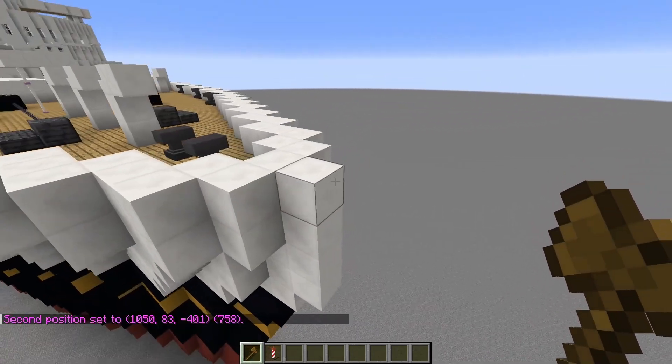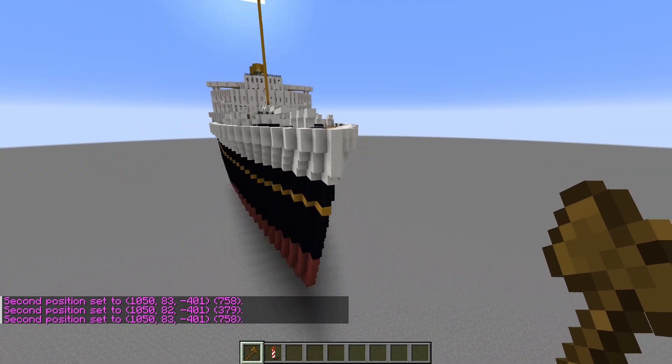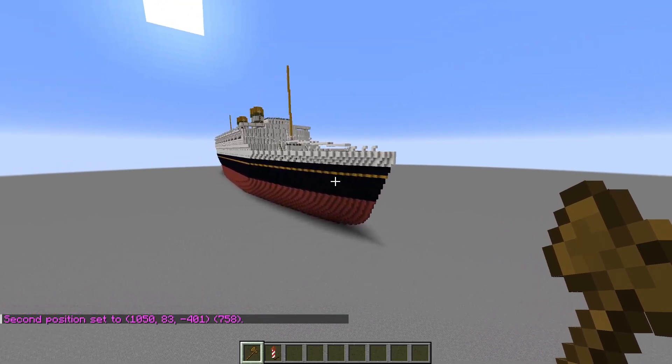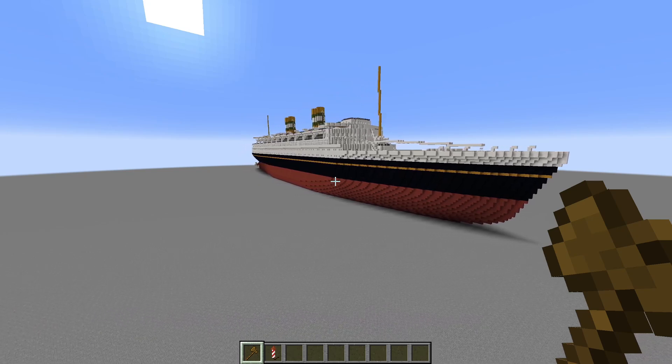How long is it? It is 379 blocks — it was 758 feet in real life. It looks pretty weird side on here, so I'm probably not going to use that angle for the thumbnail.